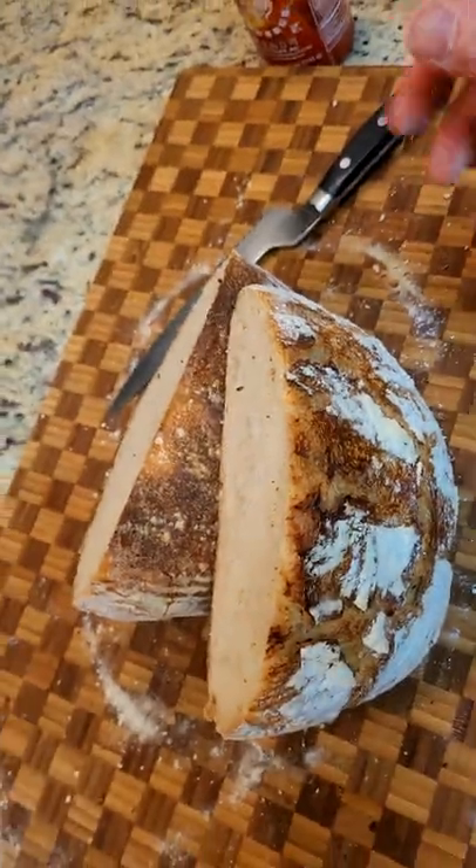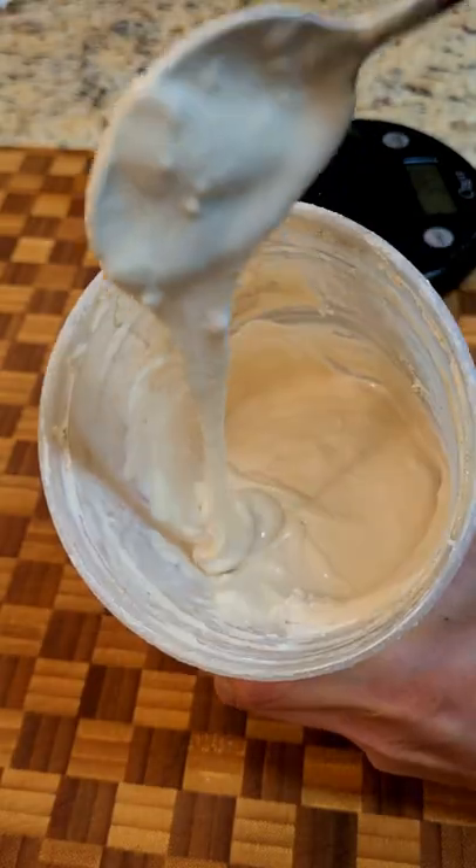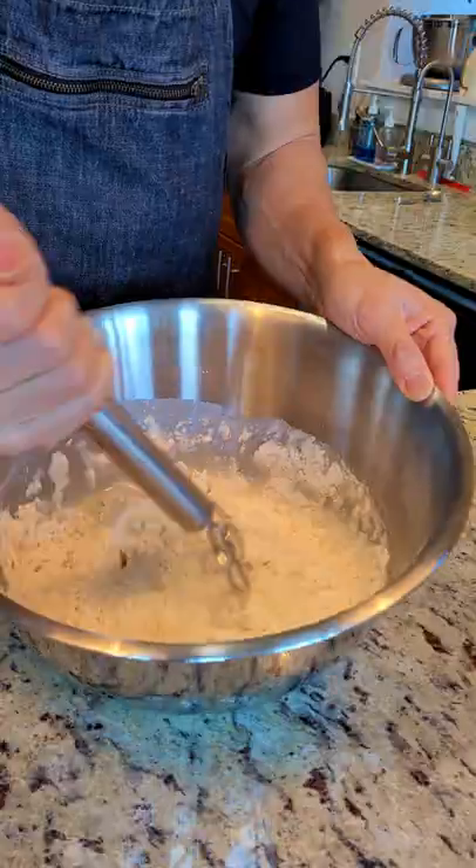Today we're making some sourdough bread. First we're going to wake up our starter — my starter's name is Peaches. There's four ingredients: water, flour, salt, and yeast, aka your starter.